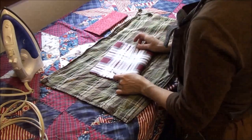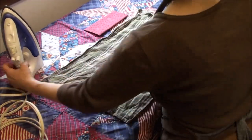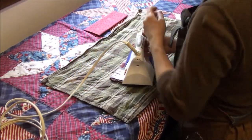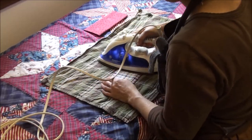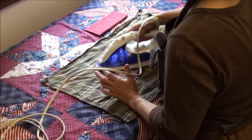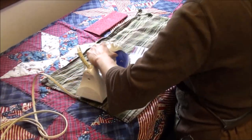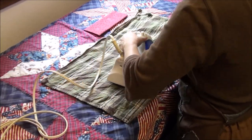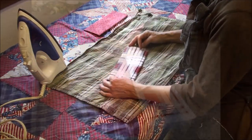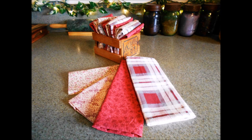Iron it that way and then tri-fold it and iron it again. Once you get this pressed really well, it does just seem to keep holding those creases. I've never ironed them again and I've been using the same napkins for a number of years — the creases are still there and it just makes folding them back up super easy. As you can see in this photo, I ended up making more than just two of each because I was liking these fabrics so much. Hope you enjoyed this video, thanks for watching, take care and God bless.